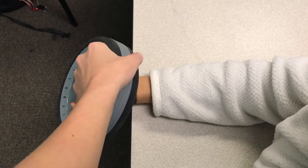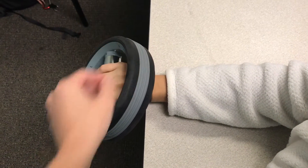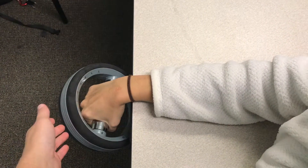The patient can also do this by using their other hand. The patient will then lower the weight without allowing it to slam down. Have the patient complete three sets of 10.